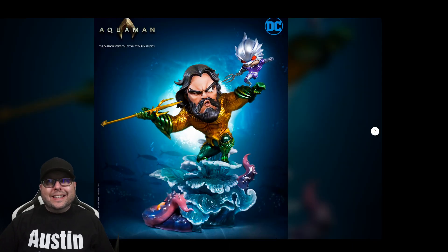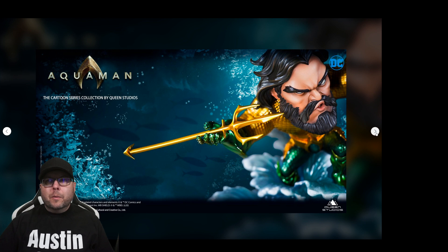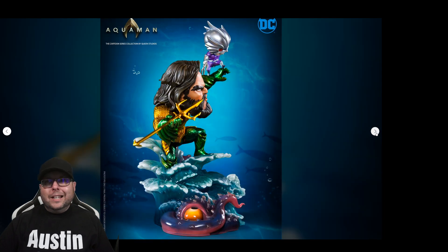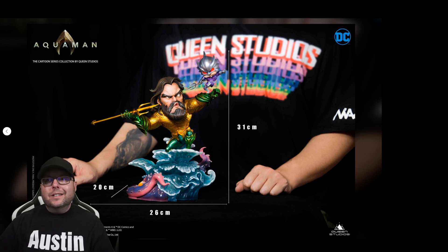We've got something new and different from Queen Studios — their Aquaman as part of their cartoon series. In this incredibly detailed statue, the King of the Seven Seas surfs on a beautiful blue wave as he defends against an attack from his evil half-brother Orm Marius, better known as the Ocean Master. They released a behind-the-scenes look at the clay model — it's got a dopey cartoon face but a lot of bright colors. I actually really like the look of this — it's fun, and I love how the colors pop.